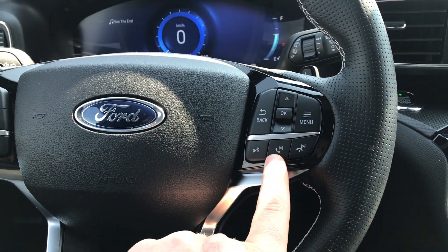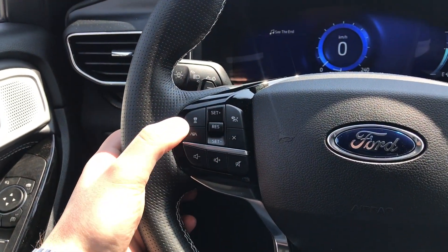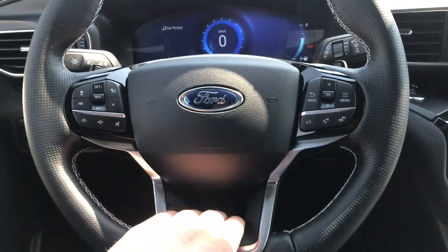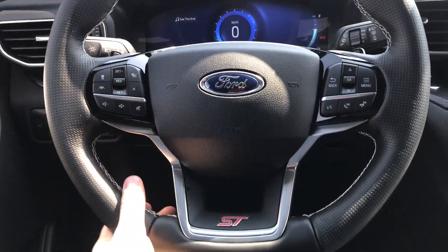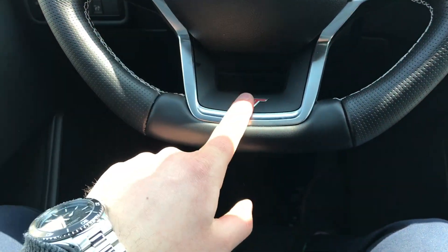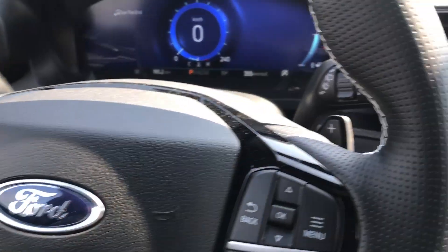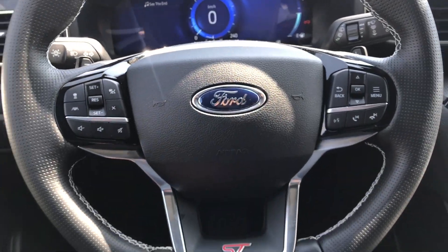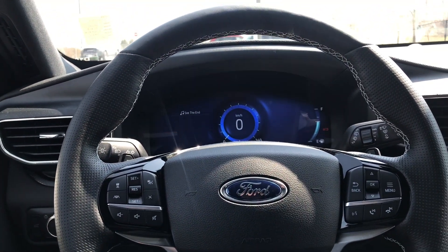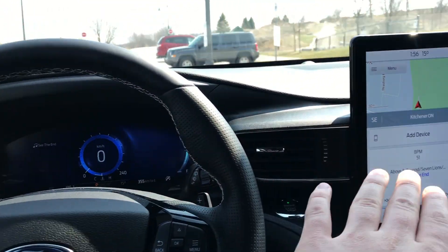Over here we have your phone pickup, Bluetooth controls, and voice commands. This is your cruise control. This is your lane centering, which is a really, really cool function. Volume controls, mute — pretty standard stuff on the steering wheel. The steering wheel itself actually feels pretty good for being an ST. I do wish it was kind of a more flat-bottom steering wheel, but I guess you can call it flat here with the ST logo down below. Lane centering controls are here as well as your turn signals, and then you have your wipers on the other side.